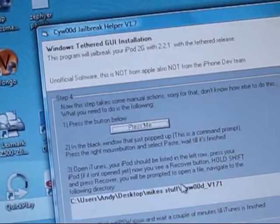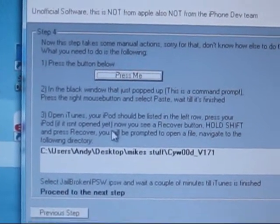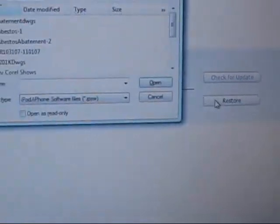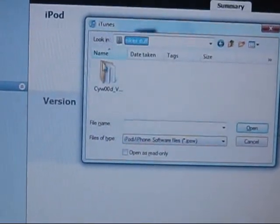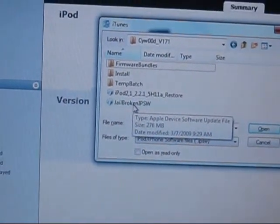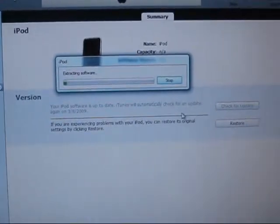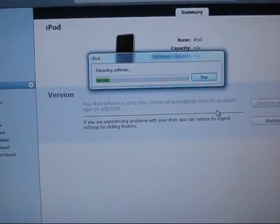Now we're doing step three of step four. Open iTunes and hold Shift and press the restore button — a file picker should pop up. Go to your jailbroken IPSW file that you made earlier. It should start extracting files, which takes a while. When it's finishing up, a prompt should pop up on your iPod.